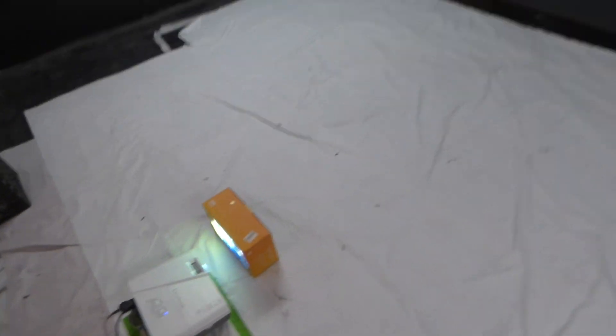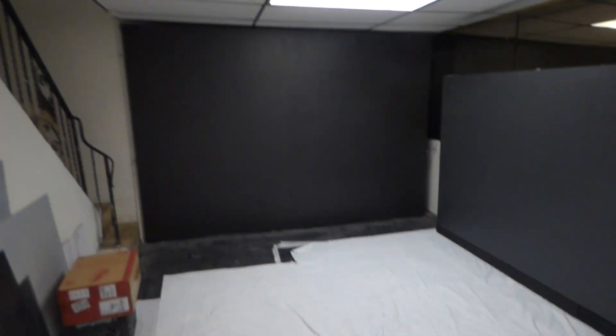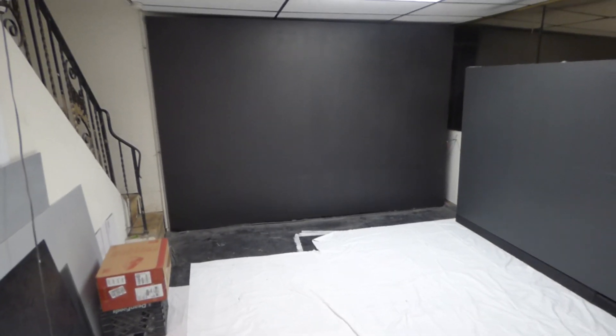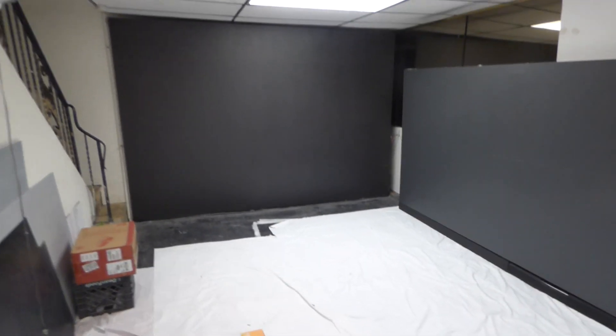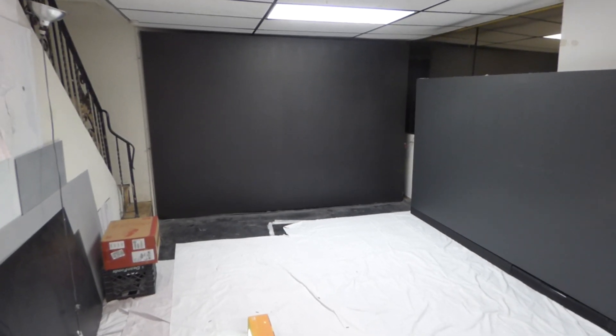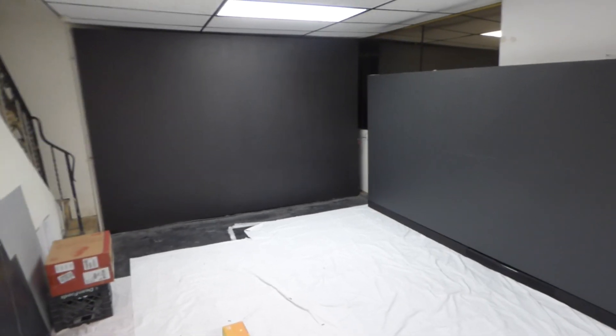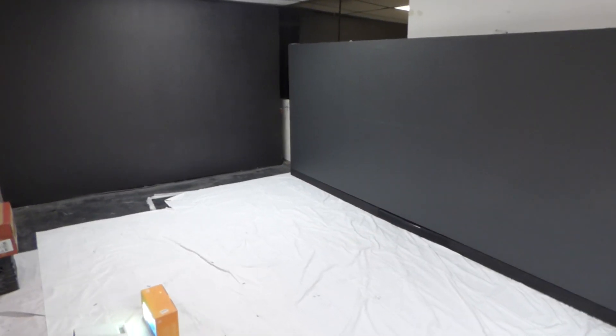This projector is Short Throw. Later on, I'll be doing some demonstrations on our 140-inch 16:9 on a long throw projector — 2500 lumens, about 20 feet back. That's how far we're going to be back on the demonstration for this black screen. We also have the rear and front projection screen; I'll be doing some demonstrations on that.